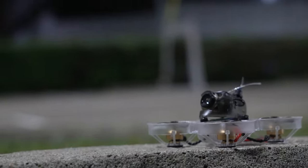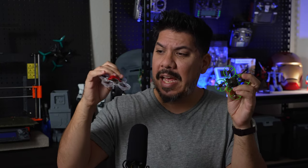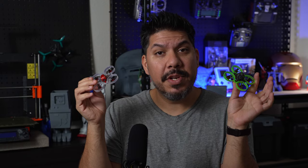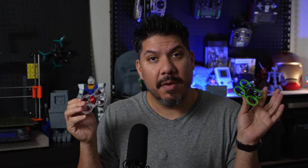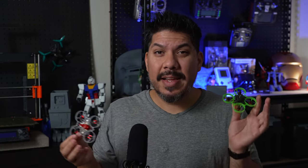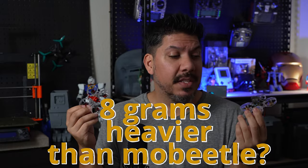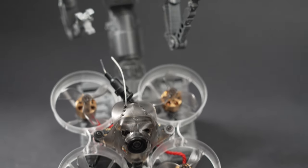We're going to compare it to the champion of the last several years, the Mobula 6, and its new successor, the Mo Beetle. What both of these have in common is that they are a little bit cheaper and a bit lighter than the Hummingbird V2. But we're going to go over why, for precise flying like racing or flying inside your house, we're sacrificing a few extra grams. Comparing the Mo Beetle to the Hummingbird V2, you're actually going up in weight by almost eight grams, which is significant at this size.